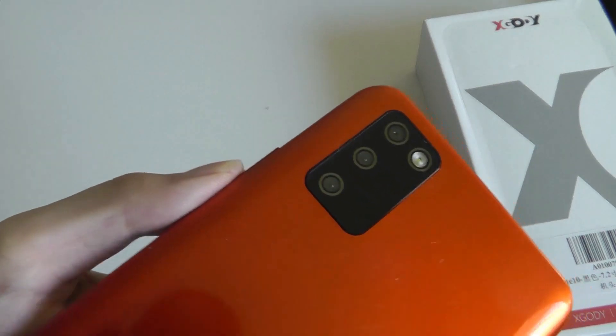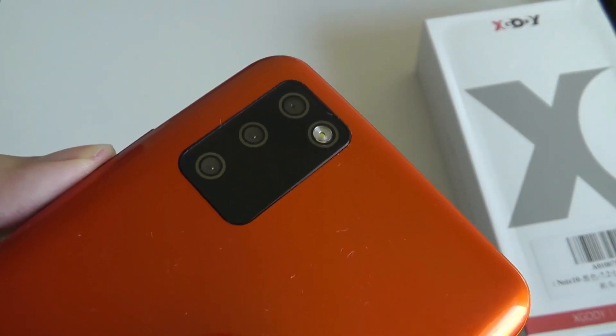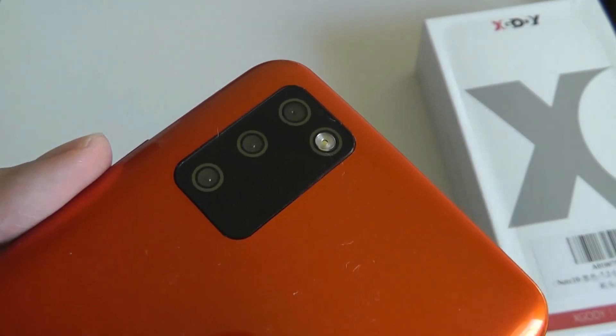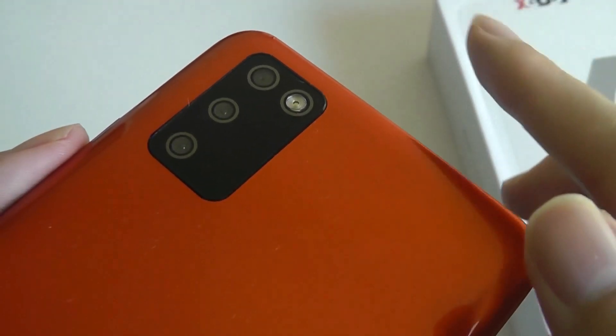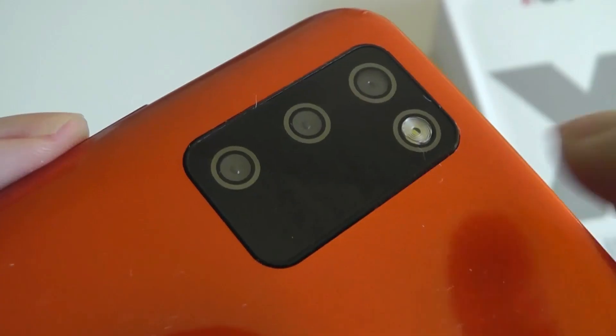Unfortunately, the camera setup on the top is really just a single lens — it's also 5 megapixels, so by no means is this going to be a super strong camera phone. The other two lenses here are just for decoration, I believe. Even on their website, XGoodie claims that the rear camera is only a single lens at 5 megapixels, so at least it's not fake advertising.